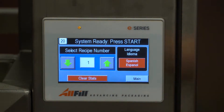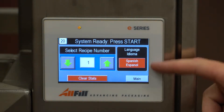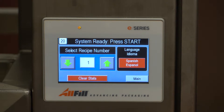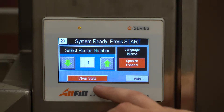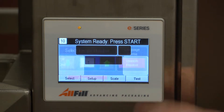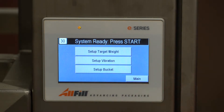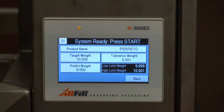You can either enter which recipe you're going for or toggle through them to a selected number. I'm going to go back to number one and hit enter. We also have languages where you can have it in Spanish or English. We can also clear our statistics with clear stats. Back into the main menu I can go into setup and then set up target weight.